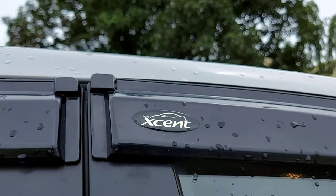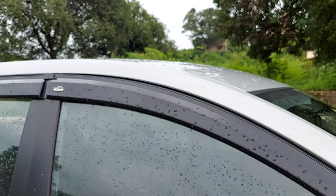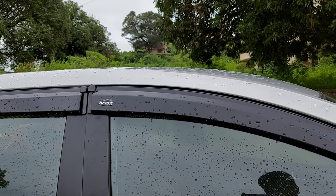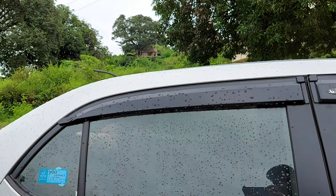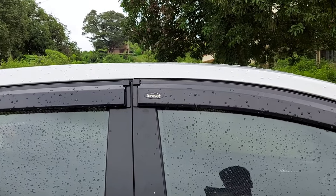If we talk about the exterior, first I have installed a door visor. This is a common accessory which we can see in every car. This is a black color door visor and I bought it for 1,000 rupees — it is good quality.